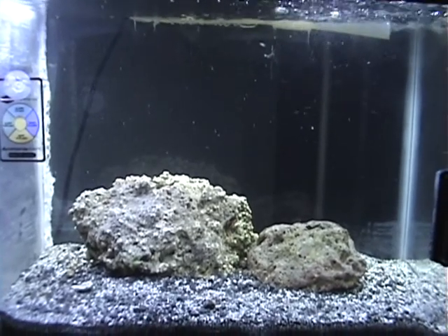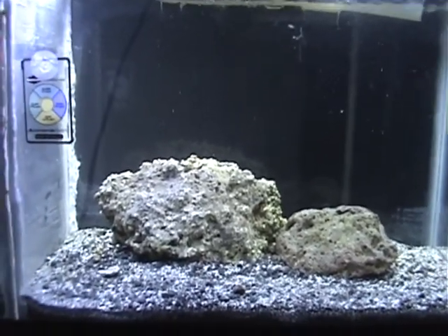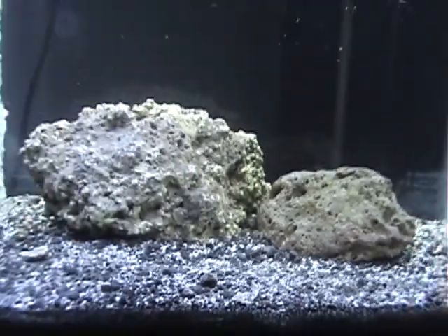I just started my first salt water tank, and so far I have two live rocks in there and some black and white sand. This tank's been running for about two and a half weeks around there.